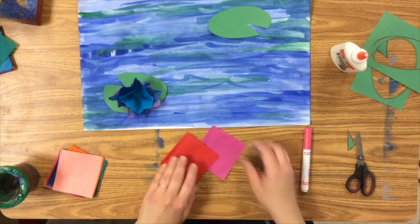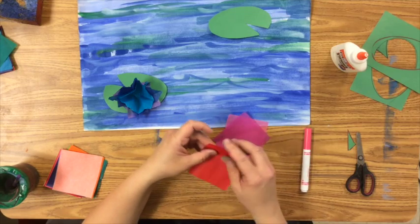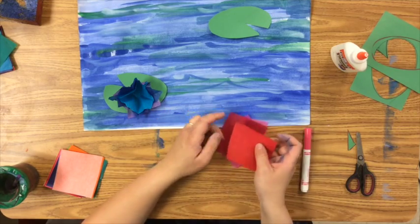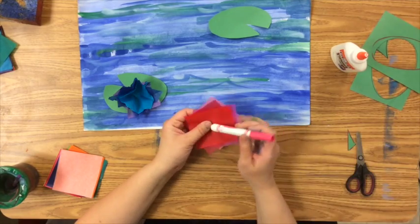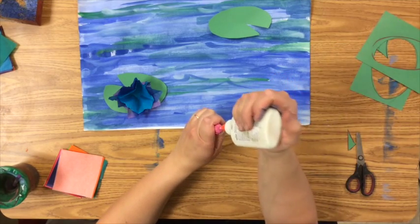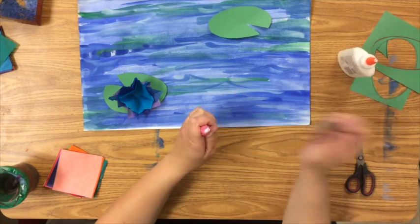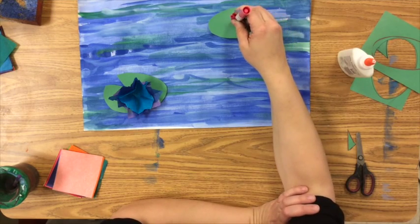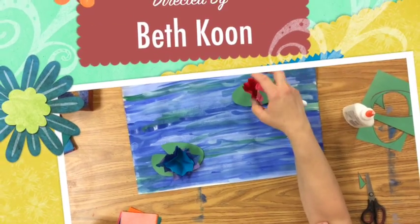Get three analogous colors — colors that are neighbors on the color wheel. Line them up at an angle to each other so they're not all stacked up straight. Wrap your tissue paper around a marker, a dot of glue will do, and press that glue onto the pad. And there you have your lily pads.